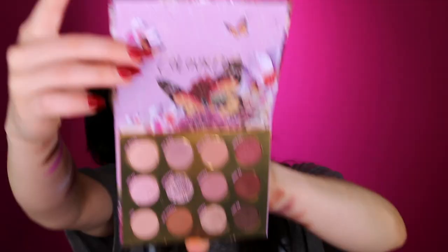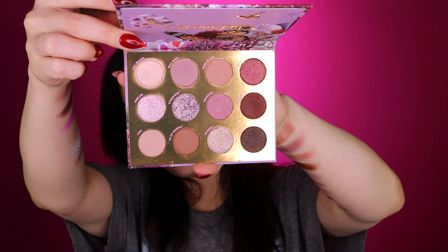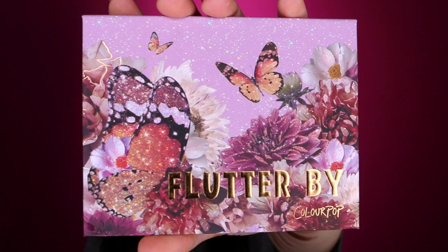This channel is pretty soon going to become just a ColourPop review channel and I'm not mad at it. This is going to be a pretty long intro, so if you don't care about the review and just want to skip ahead to the tutorial, I will leave a timestamp in the description box below. Let's take a look at the packaging first of all. We have the Flutter By palette. It does not have a mirror, but that's okay — it has 12 shadows.